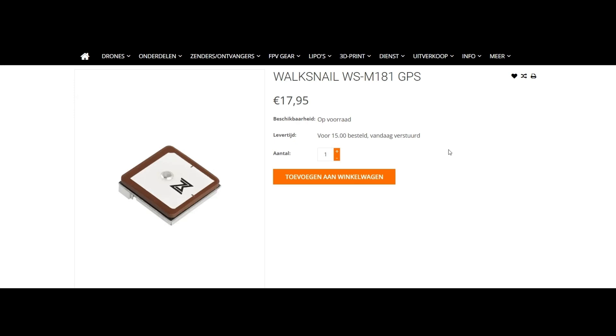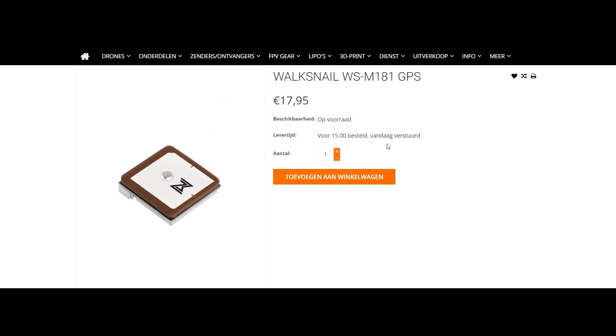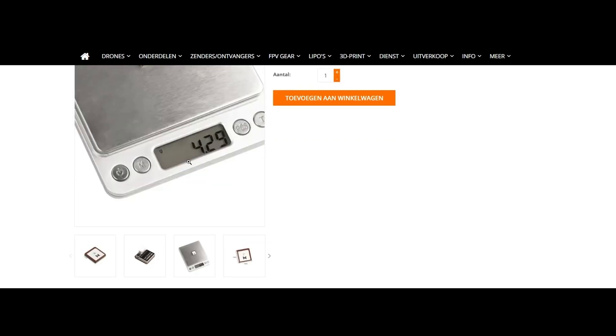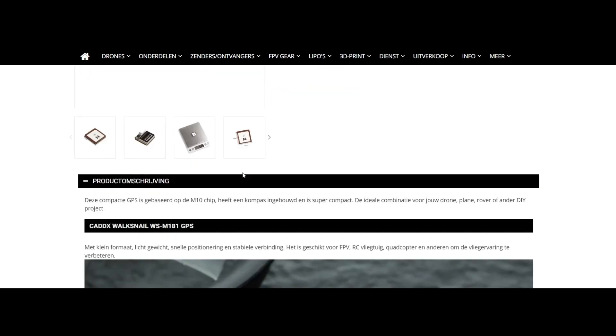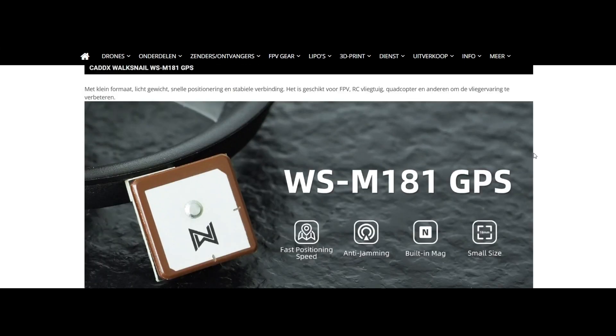Hello people, today I am going to review and test the Voxnail WSM181. It's not brand new, but it's pretty cheap — that's why I'm making this video. Most people just want to have a budget drone. It's only 4.29 grams, and it's pretty cheap for only $20.